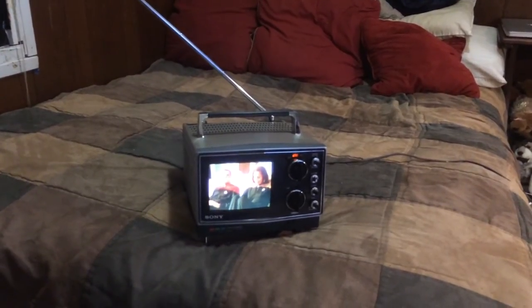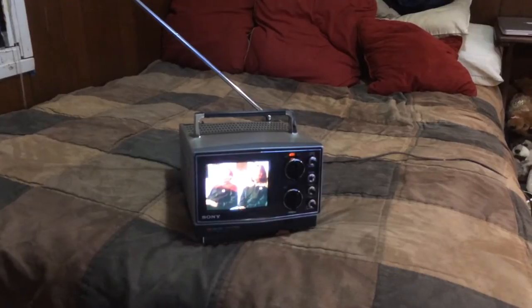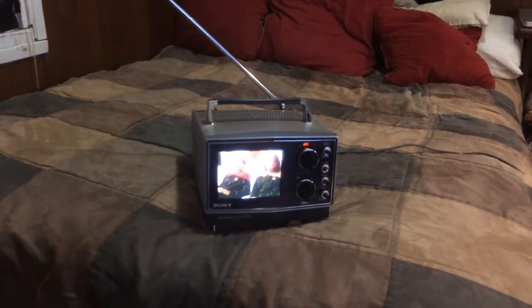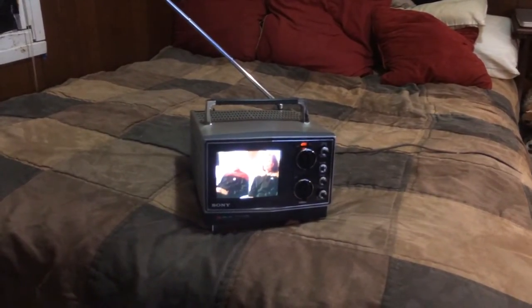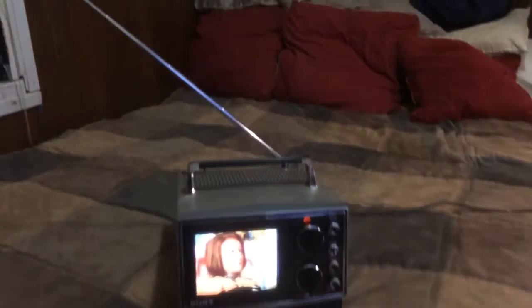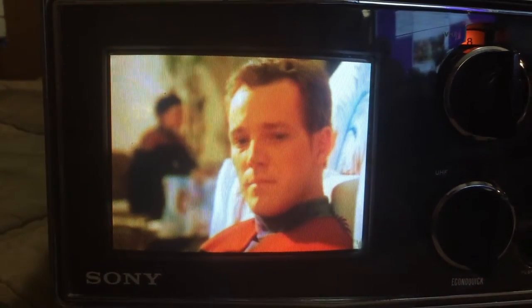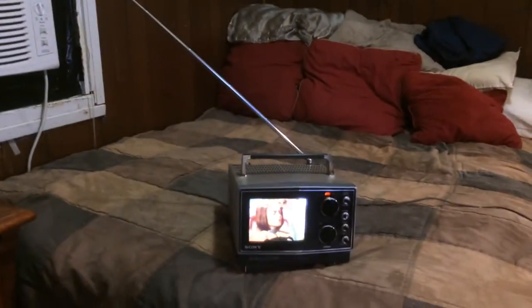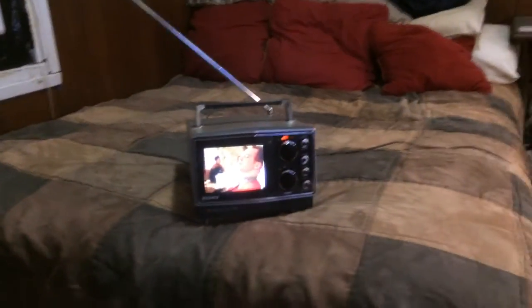All right, let's give this a try. I'm not so good at the narrative videos, but I finally found a way to give broadcast back to all my old portable analog TVs, just like this 1976 Sony Trinitron KV5100. Nice clear color picture coming right through the old whip antenna, just the way it was meant to be.